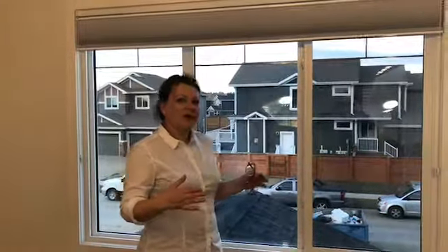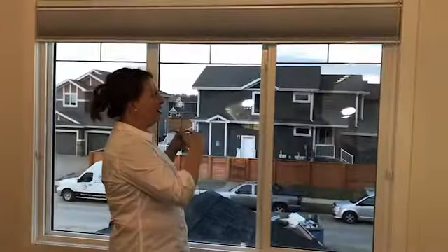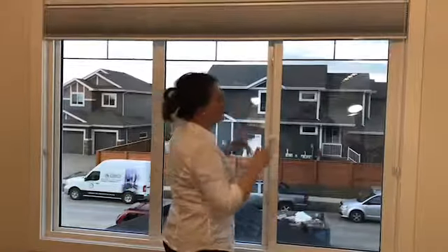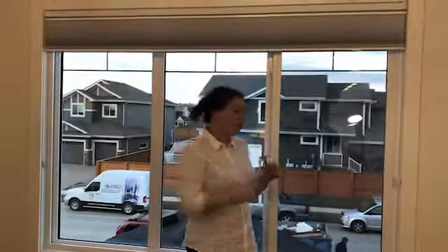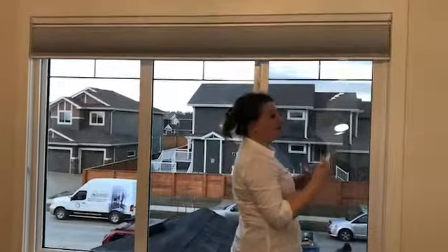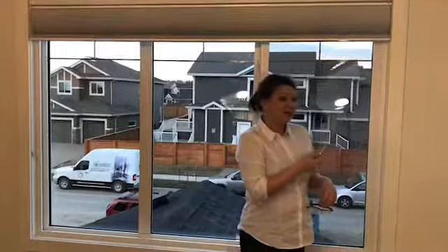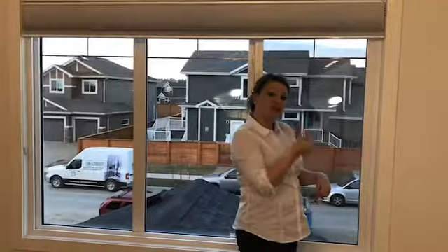I want to show you how an ultra glide mechanism works. Right here I have a Hunter Douglas Applause shade in blackout fabric with the ultra glide operation system. This is a system that — I always say there's sometimes a learning curve, so it's very important that I show you how it works.